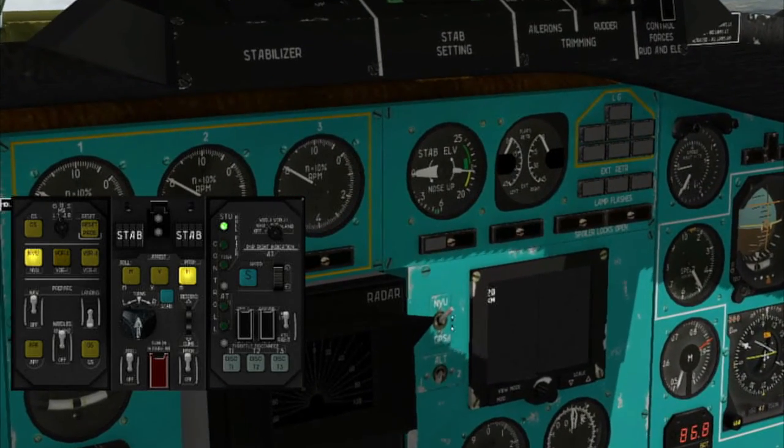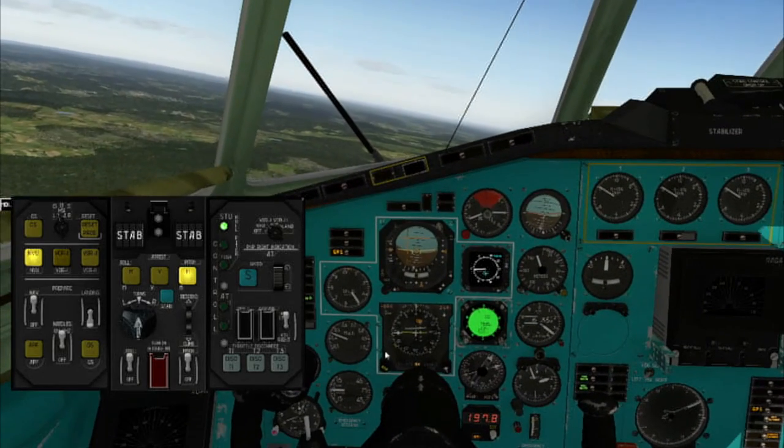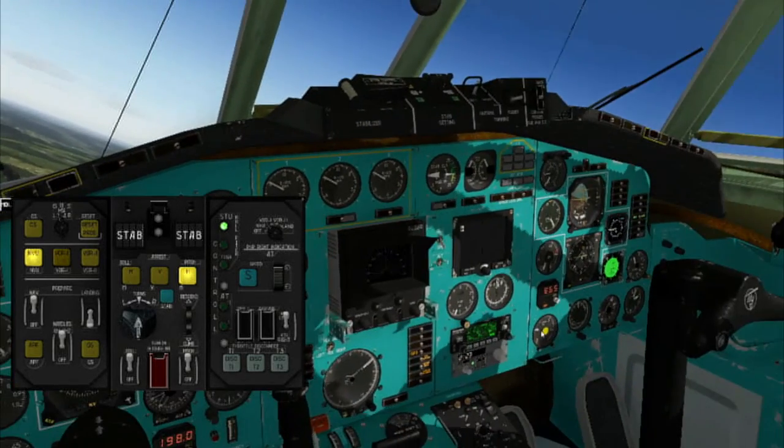Also, in NVU mode you can connect the KLM using this source selector and view GPS. The autopilot will then follow the route programmed in the KLM.